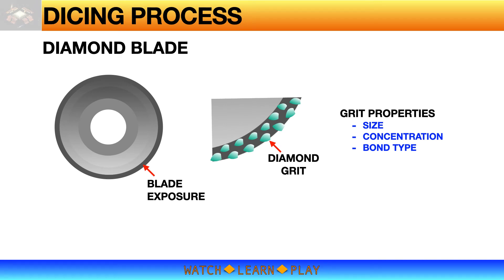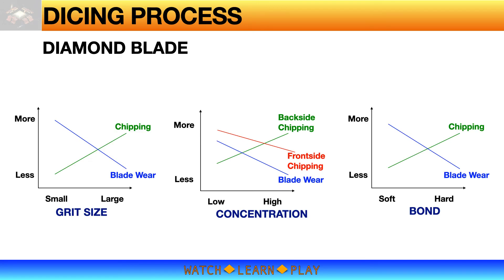The blade for dicing is a diamond blade — note that 'diamond' here does not refer to real diamond but to diamond grits, which are synthetic material. The actual blade is mounted on a hub with a narrow edge exposed around the hub. The key properties of diamond grits are grit size, concentration, and bond type. All these properties affect dicing quality and blade wear. Grit size refers to how small or large the grit is. Concentration is the density or approximate number of grits on the blade — either high or low. Bond type is how the grits are held together to form the blade, which can be soft bond or hard bond.